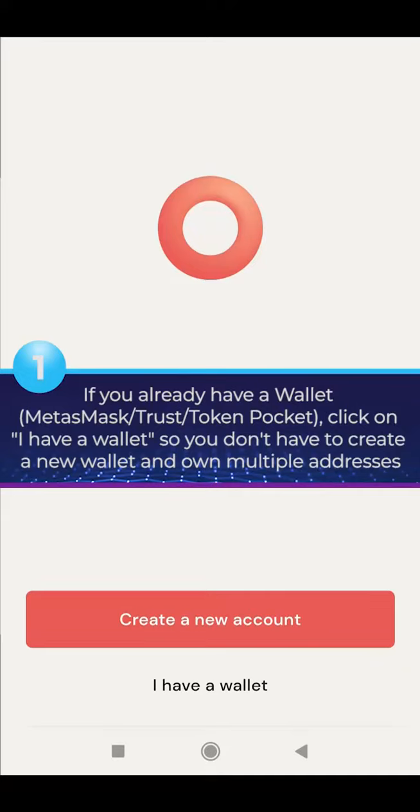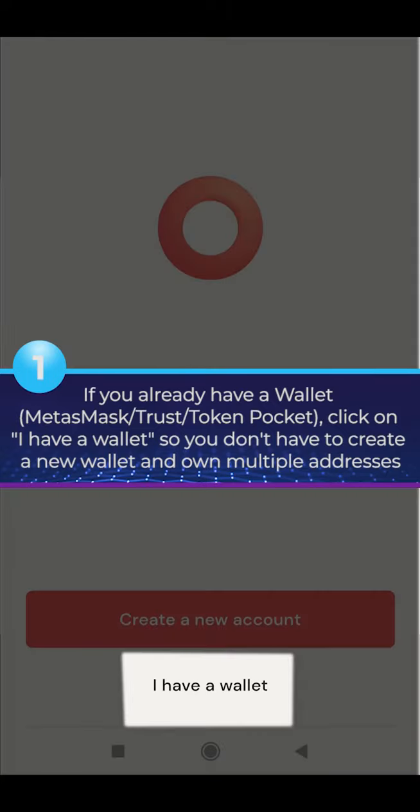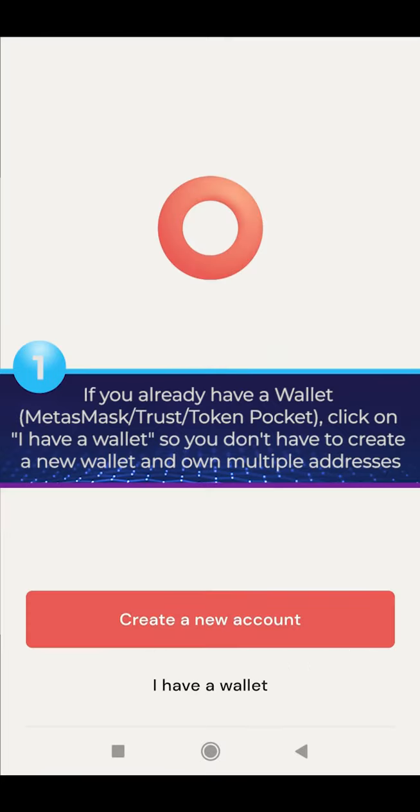If you already have a wallet — MetaMask, Trust, or TokenPocket — click on 'I have a wallet', so you don't have to create a new wallet and own multiple addresses.